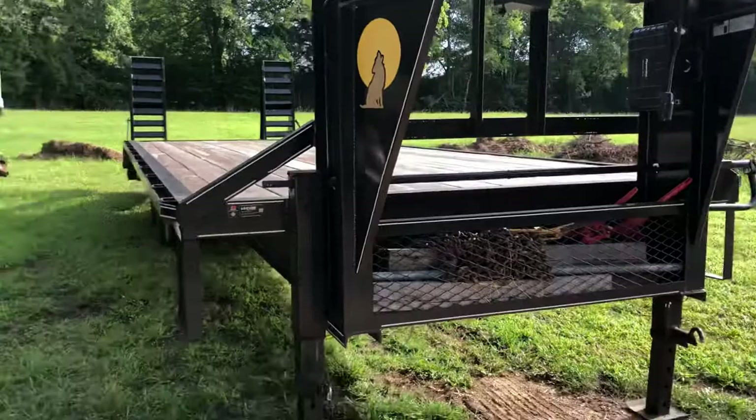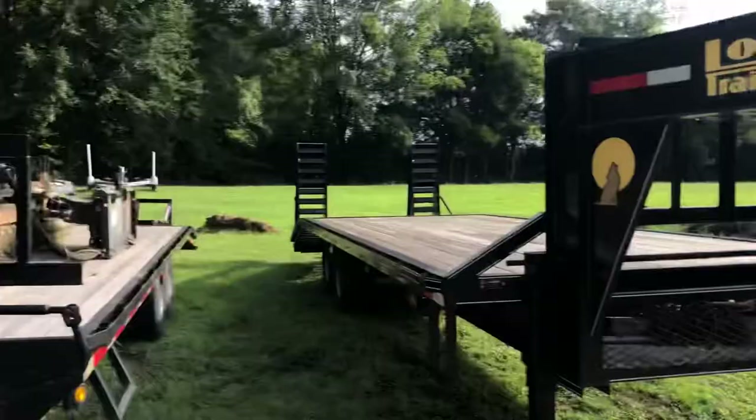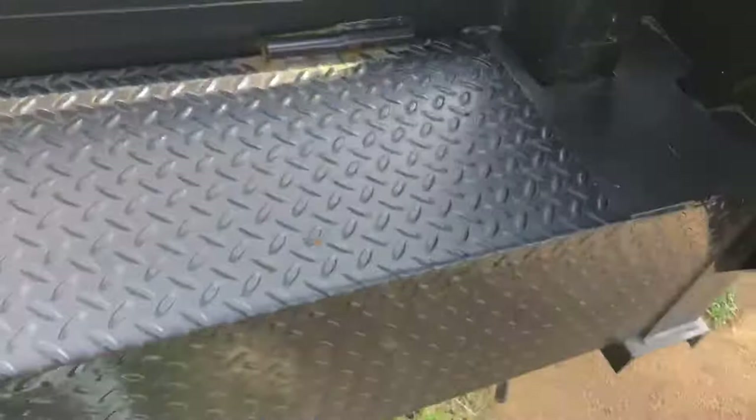Going over here to the Larimore — it's a 14k gooseneck, same class as the other trailer. You've got a 20,000 or 30,000-pound coupler — I can't remember exactly. There's a spare tire mount, and this trailer has a lockable diamond plate box in the front, which is an option on the Lone Wolf but comes standard on this one.